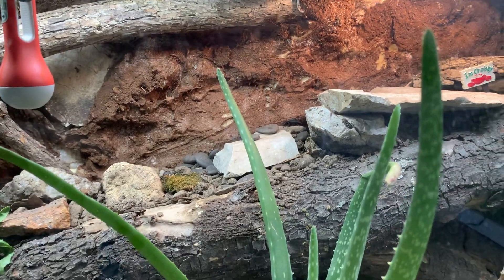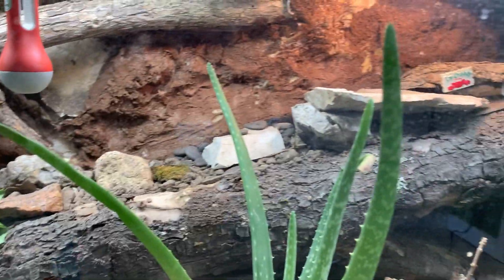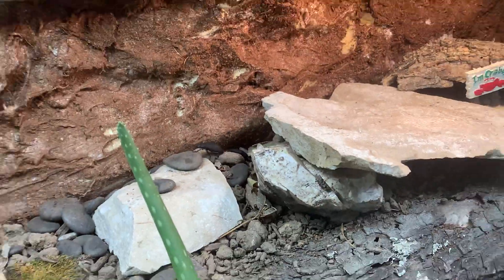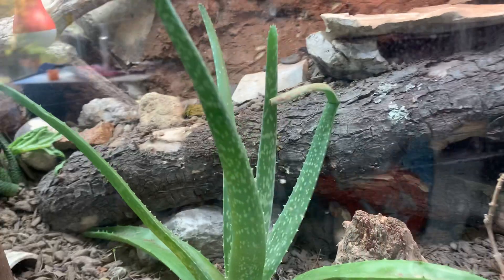On this hot side lately, it's probably been around 80 to 85 degrees. I don't really know — I still need to get a temperature gauge for this side. There's the alive beetle, and there's a dead one back there.